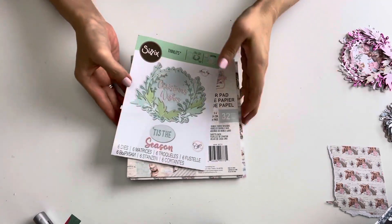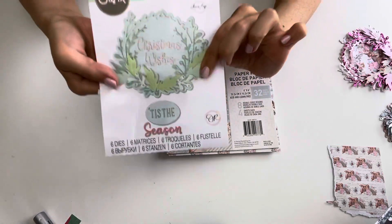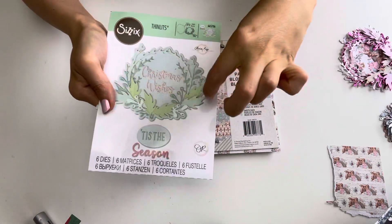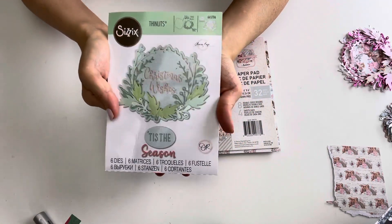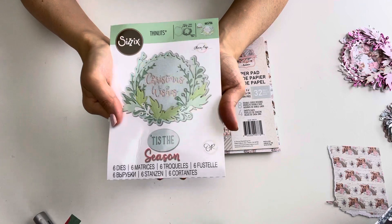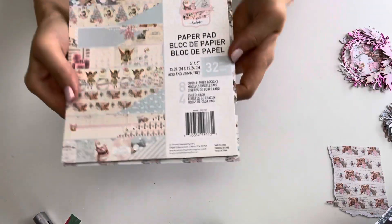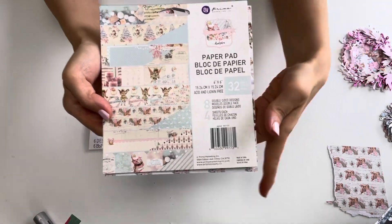I have created some layered embellishments and I'm going to show them to you. First, I used this Sizzix Thinlits die — it has different leaves and wreath-looking embellishment pieces, and this was gifted to me by Veronica at Buzzin with V. I also used the lovely papers from the Sparkle Christmas Sparkle range.